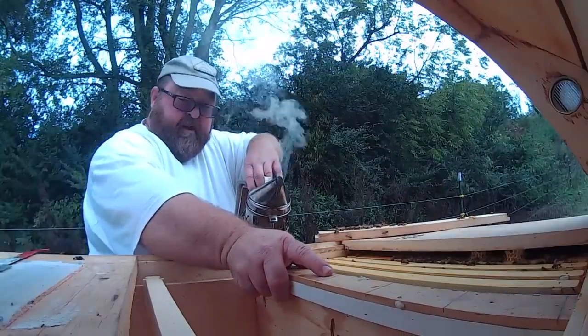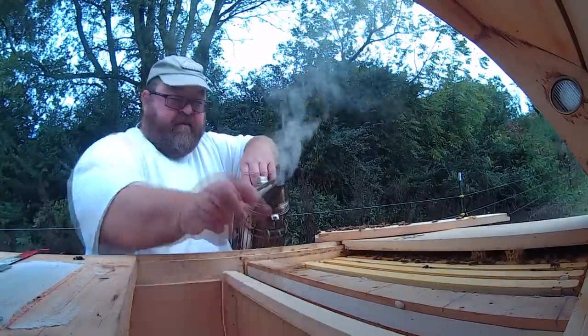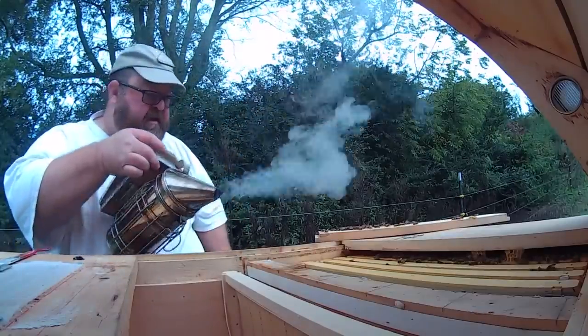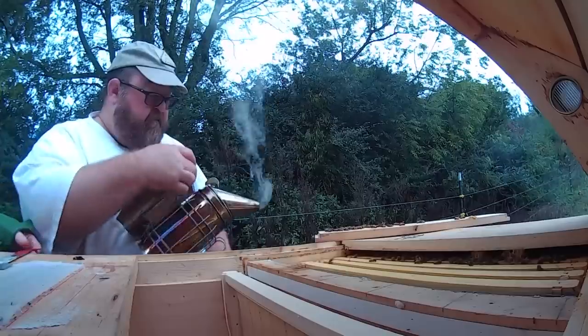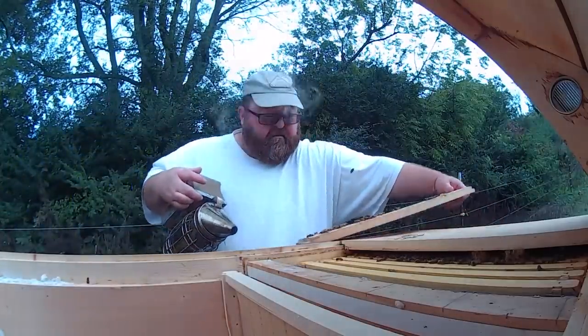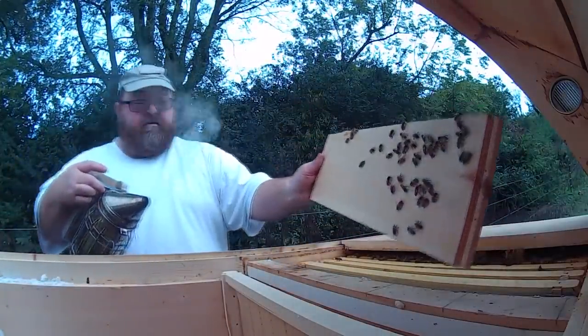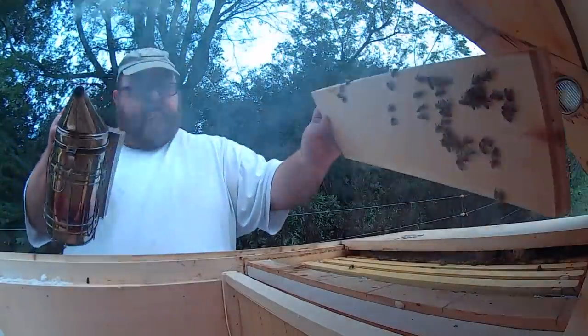Put the divider back. We'll just leave that frame in there. And then I'll get these guys to go back. Don't wanna squish any of them.